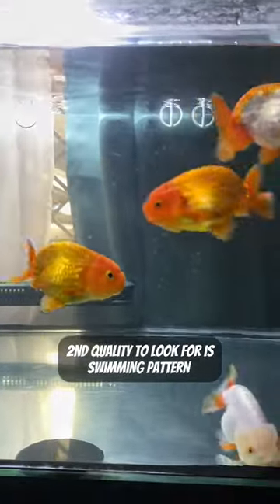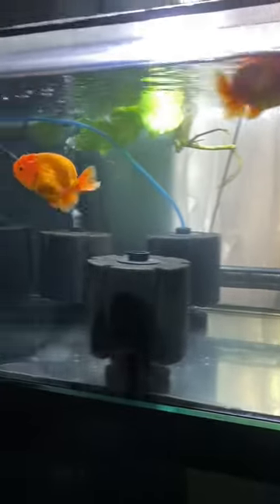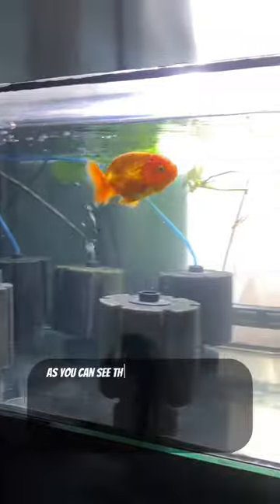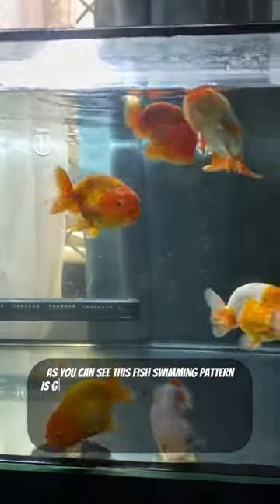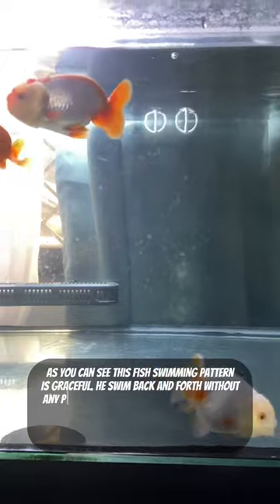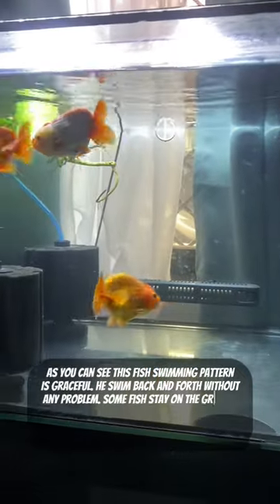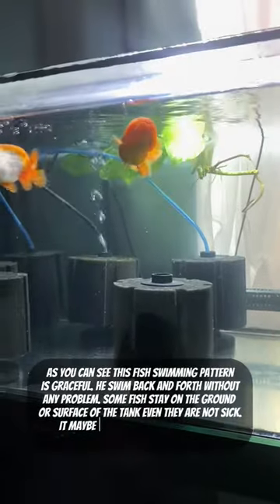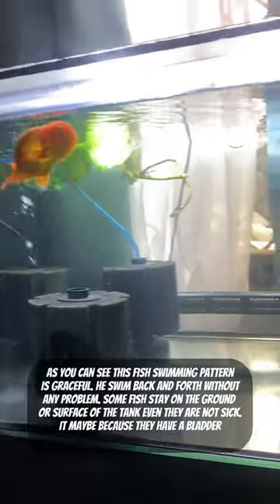The second quality to look for is the swimming pattern. Observe how this fish swims — as you can see, this fish's swimming pattern is graceful. It swims back and forth without any problem. Some fish stay on the ground or surface of the tank, even when they are not sick. It may be...